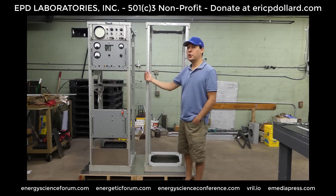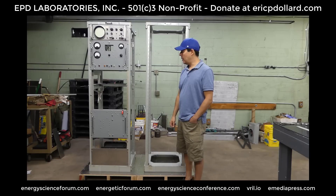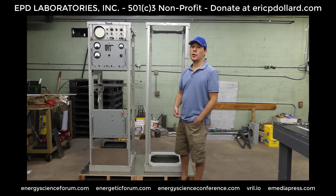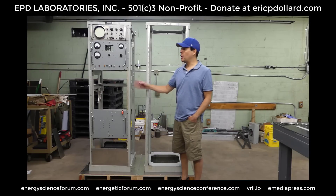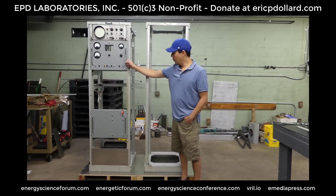We'll do as many demonstrations with these two racks combined as we can — whatever's possible with the equipment we have. We've supported a couple of people in trying to put together a cosmic induction generator to replicate what Eric did in the past, but that hasn't happened. So I have to get involved and basically do it myself with Eric and whoever is helping to fabricate some of these pieces.